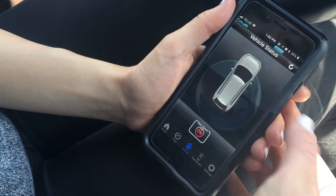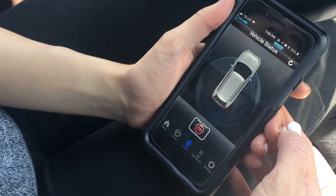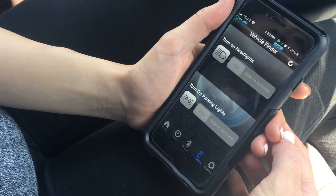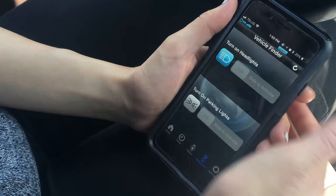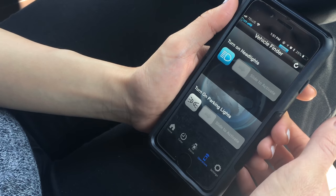You can also check the status of your vehicle, which will show you if any doors are open and if the car is on or off. The operations tab will allow you to turn on your headlights or your parking lights — so for instance, if you're looking for your car in a dark parking lot, you can easily spot it by turning these on.